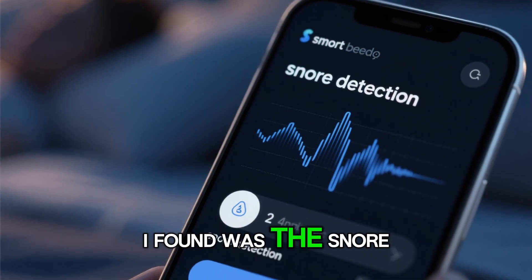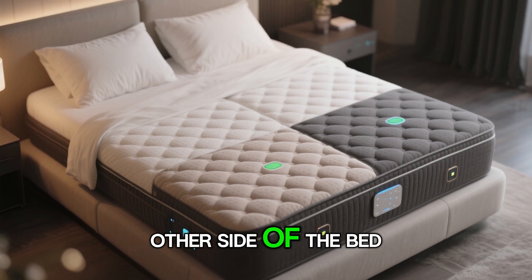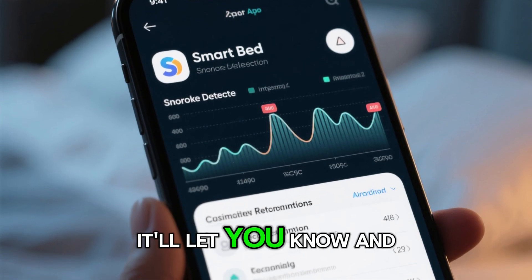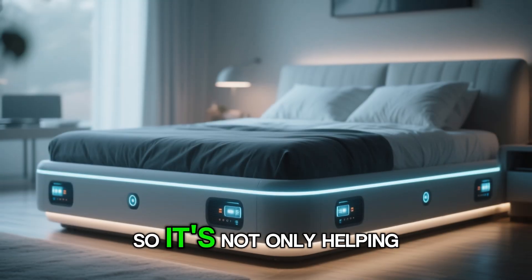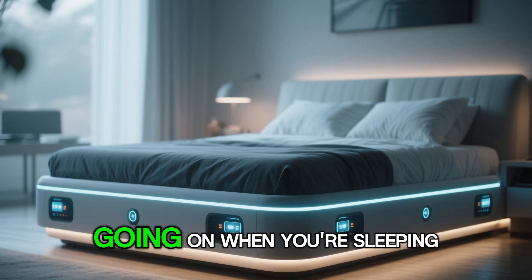Another really cool feature is the snore detection. So let's say you snore really bad and your partner is on the other side of the bed — this bed will detect if you're snoring, let you know, and give you recommendations on how to stop snoring. So it's not only helping you sleep better, but also helping you become more aware of what's going on when you're sleeping.